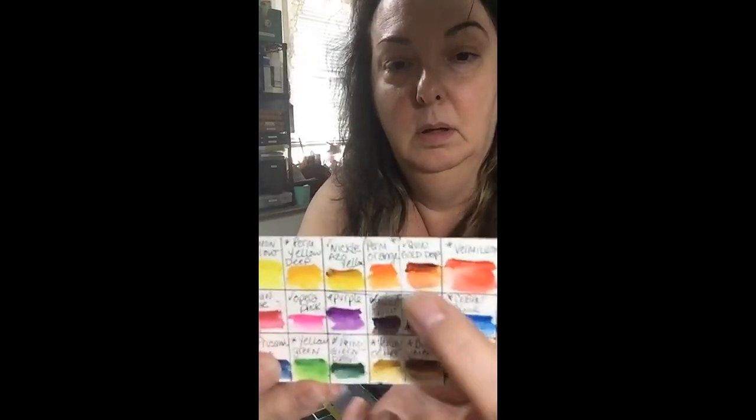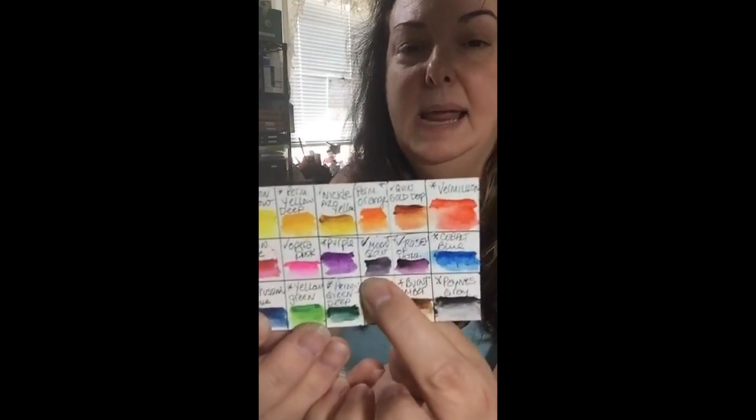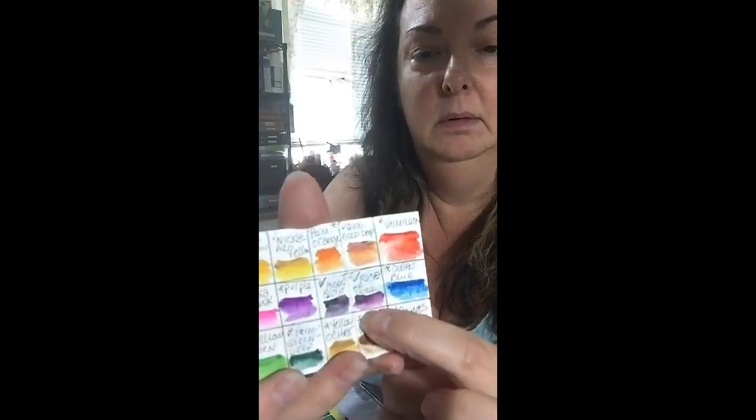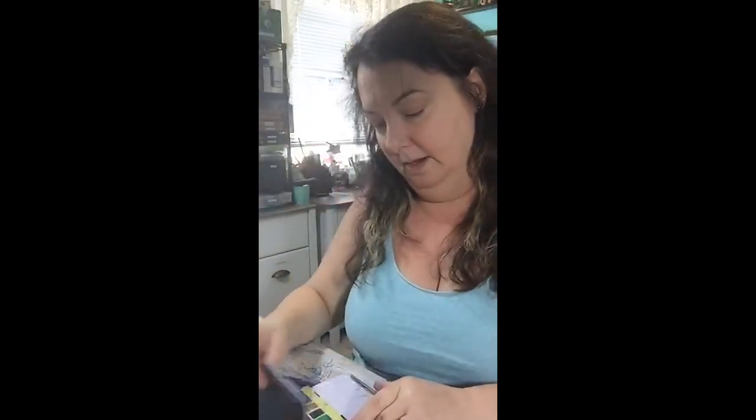I took a few colors of the Koi set out because I wanted to include five of my favorite Daniel Smith colors: Nickel Azo Yellow, Quinacridone Gold Deep, Moonglow — which is this dusky grayish-blackish purple, it's a really cool color — Rose of Ultramarine, and Opera Pink, which is this really hot pink. So now I have this new travel watercolor kit that has, for me, the perfect colors in it for when I'm traveling.